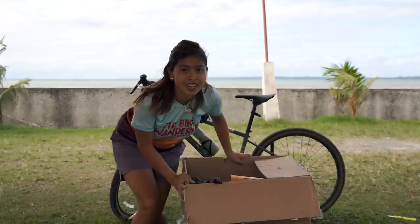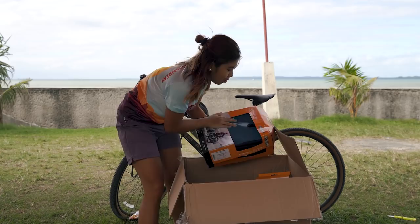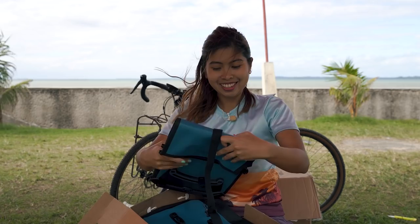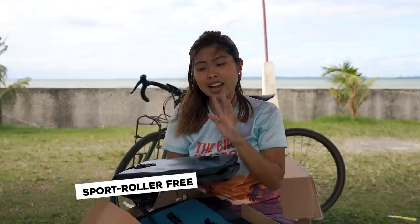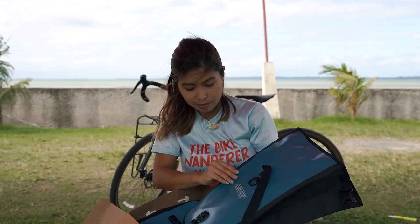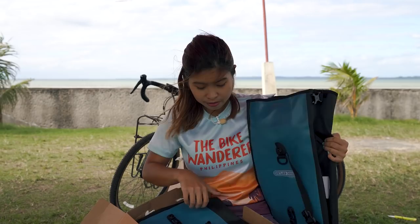Tingnan pa natin kung anong laman nitong package ko. Oh my gosh — mayroon tayo dito nitong bike pannier! Grabe. Kapag mag-bike touring ka, usually mas loaded ka compare sa bikepacking. And yun, kakailanganin ko ng pannier — sobrang kakailanganin ko. Ito, plan ko siyang gamitin sa harap ko — front pannier setup. Hindi siya ganun kalaki, mga 5 liters — I have to double check. I thought it's heavy, but it's not. Dalawang pair siya.